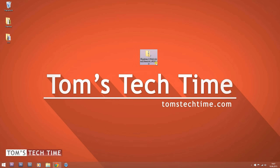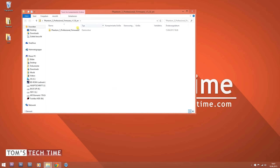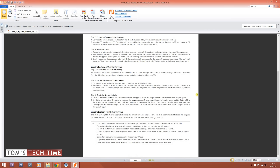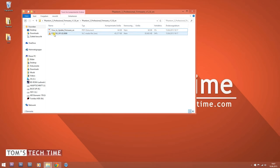Either double-click the file to open it, or unzip it using a tool like 7-Zip, which is a free tool to extract zip files. Once you've entered the folder, you'll find two files: a PDF with instructions and the actual firmware file, which is a .bin file.